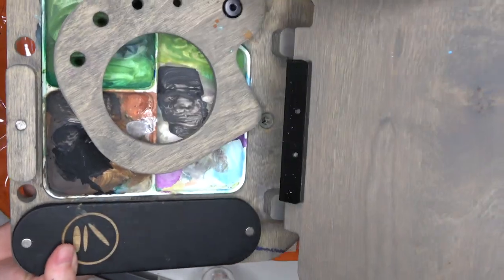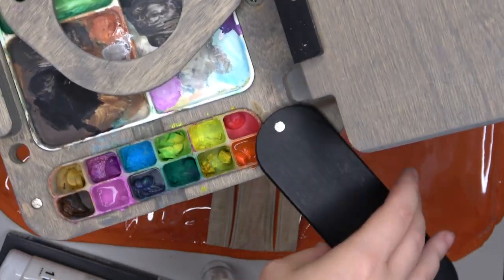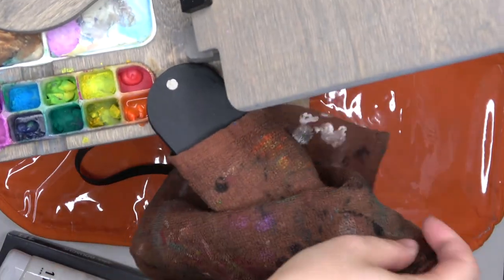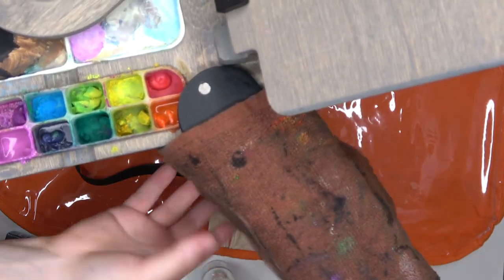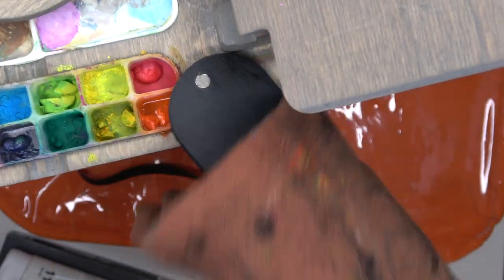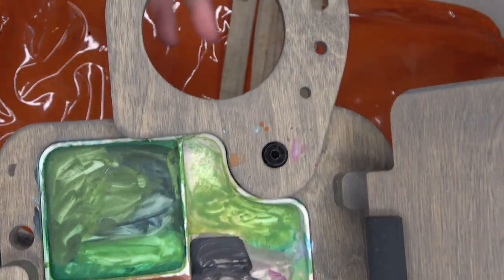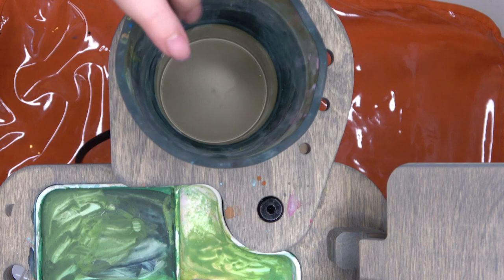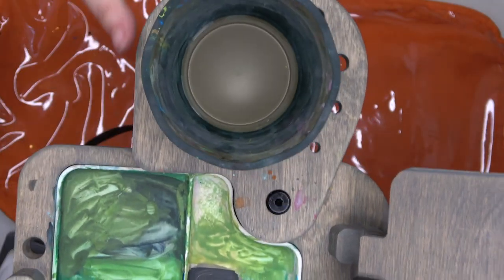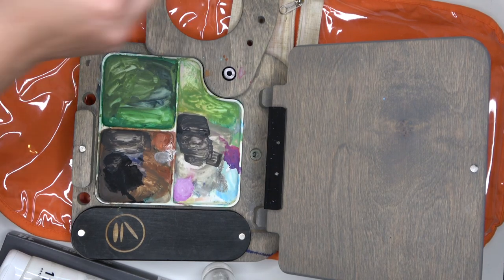Here's the easel with more details - you can see it better with this top view. I use a magnet like this to hold things down - the paint towel and some of my colors.